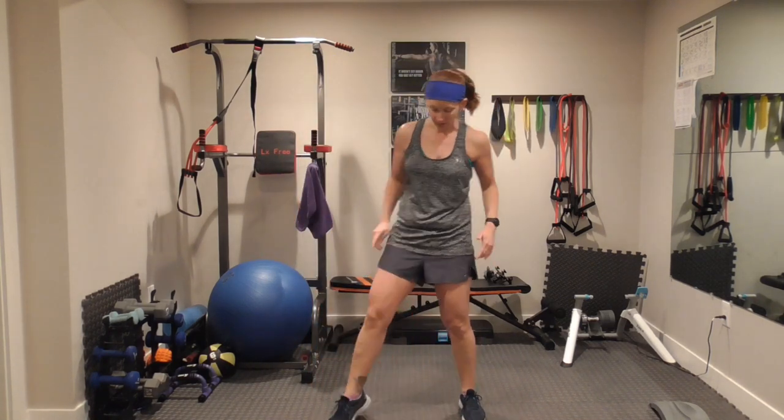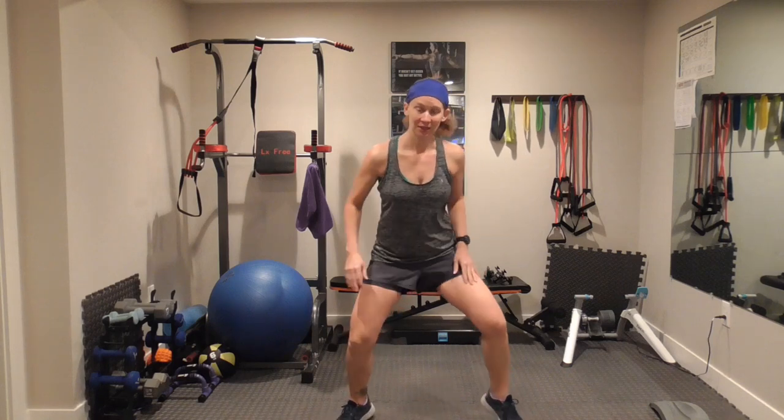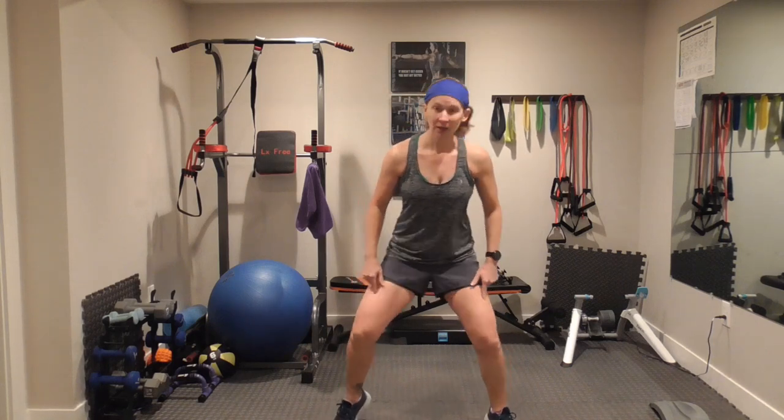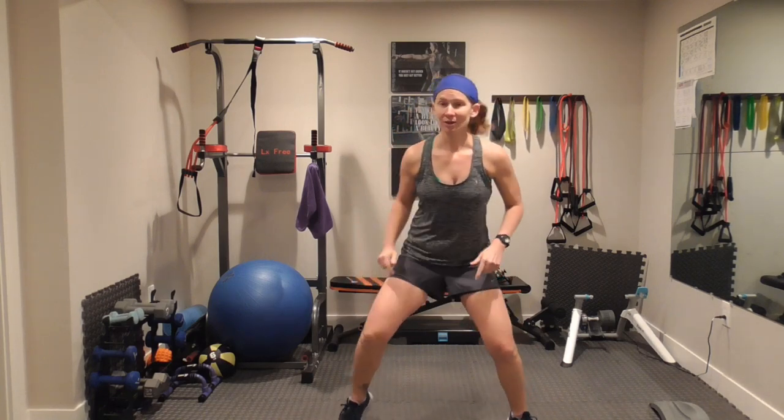Ten seconds — we're back to that wide football run. Remember, your feet are out wide, out at those 45 degrees. If you need to take it down a notch like I have to, can you get down a little lower? Move those feet. Even though this is a little lower impact than what I normally do, it's that time under tension on those thighs — you will still feel it.